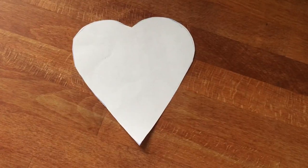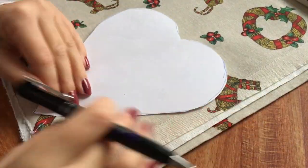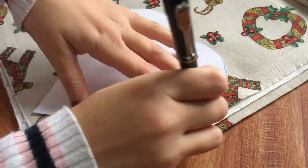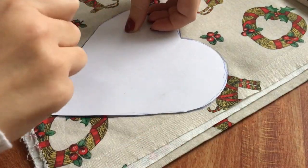Here I just cut a heart out on paper and I put it on top of my fabric, and I'm just going to draw all around the heart shape. And then I'm going to cut this out.